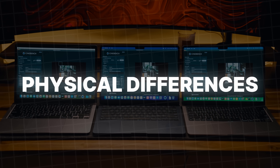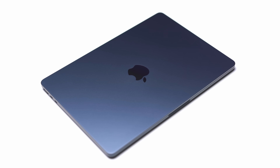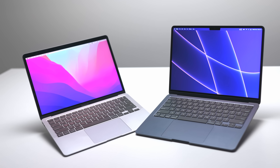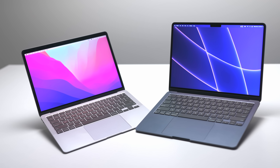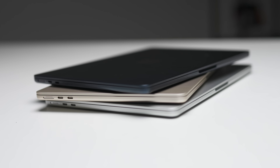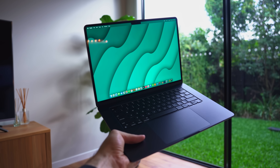Let's start with physical differences. There are two main options: the original M1 MacBook Air design, or the new redesigned M2 and M3 chassis. Although all three MacBooks are almost identical in terms of footprint, size, and weight, there are some pretty major differences between the original design on the M1 and the new design on the M2 and M3. To put it simply, the new design is better in almost every single way.